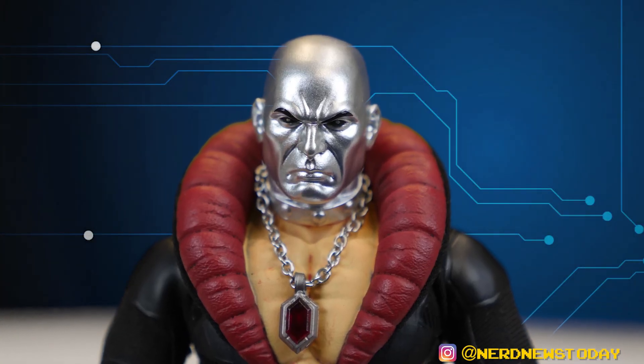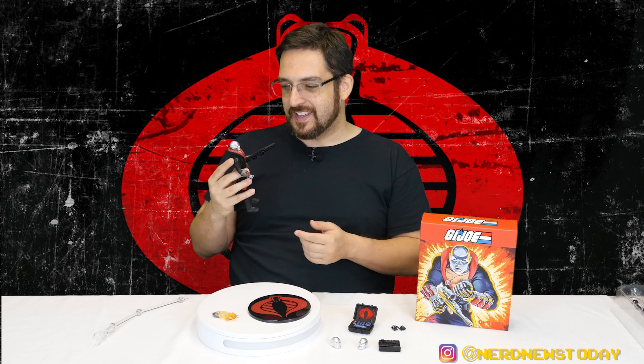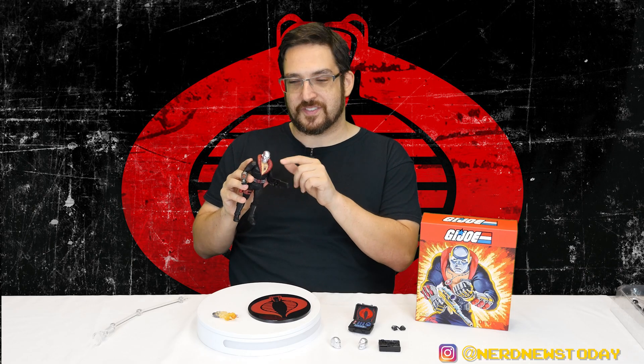Of course you have to have that classic Destro puffy collar - the pimp daddy collar for Destro - it's really nice and cool. You also have the collar around his neck, which still confuses me how any of his head works. If someone out there knows how Destro's head and helmet thingy works, please tell me, because I don't understand it at all.